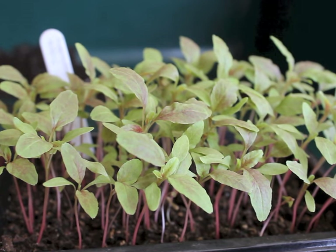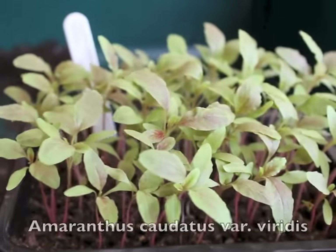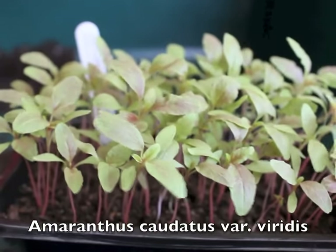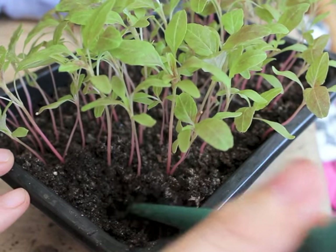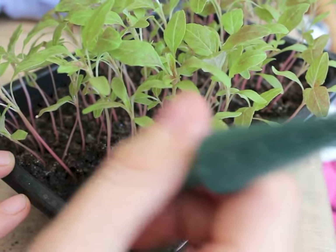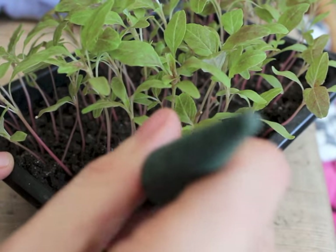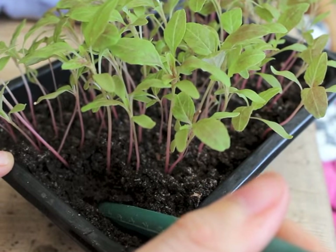I'm no flower expert, but I think these amaranthus might be ready to pot on. So what I'm doing is getting anything with a little point on it, like a pencil, or I've got one of these little dibber things, free with a magazine a couple of years ago. Just getting right underneath the plant that you're aiming for.